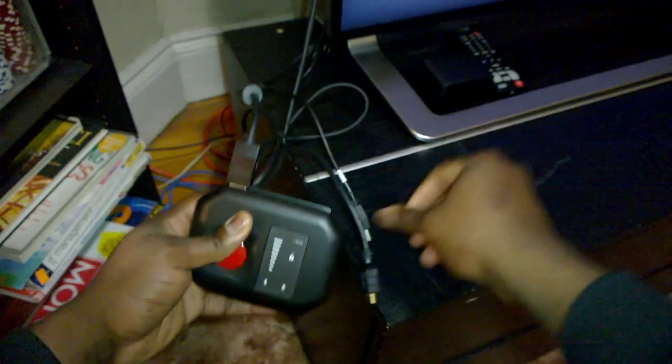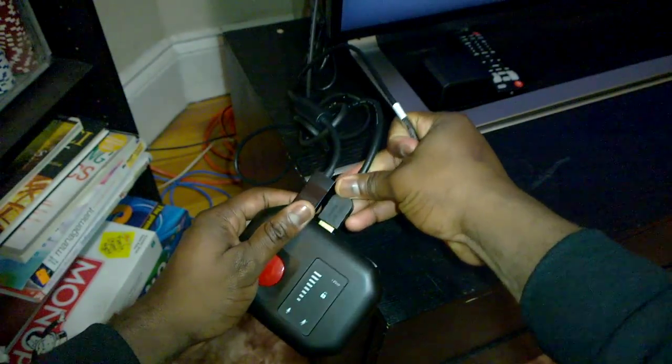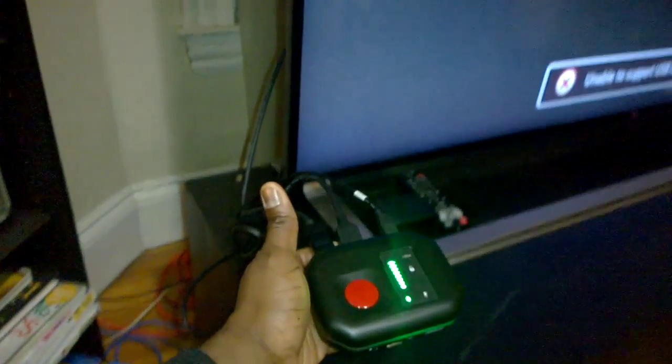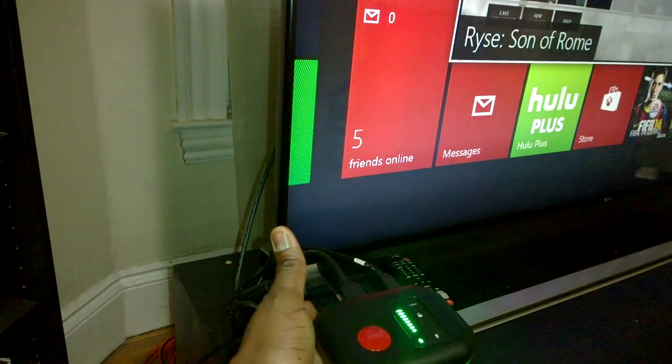Setting it up to your Xbox One is very simple. This is our Xbox One HDMI — we plug it in, then plug in the HDMI out to the TV, and our USB cable goes in, which powers the device on. It should take a moment for it to be recognized, then the Xbox comes on.